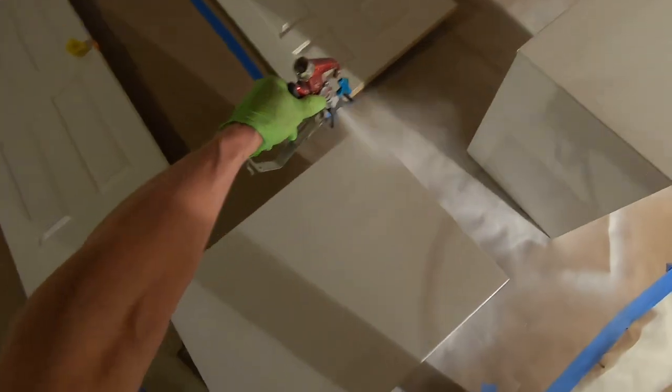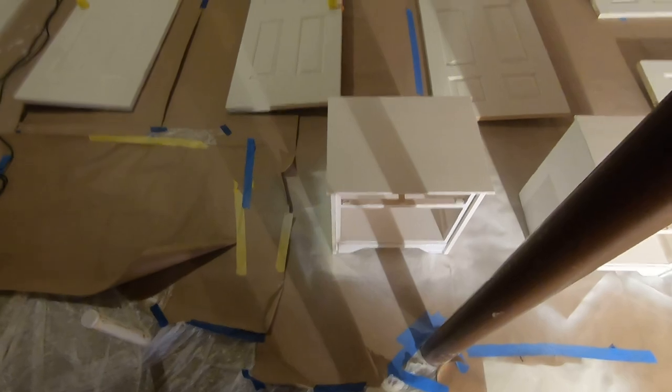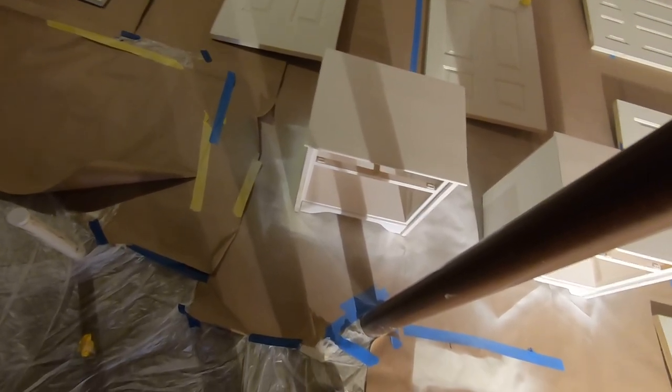I'm going to cut here and then we'll show you a couple more pieces of furniture. Doug with Andriot's — better waste of paint. Sides.